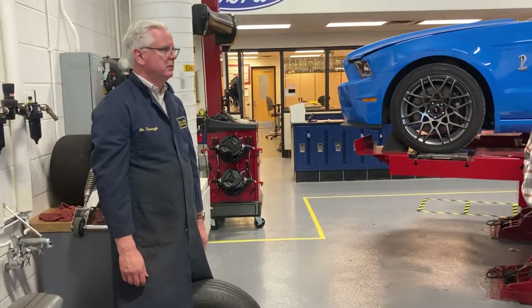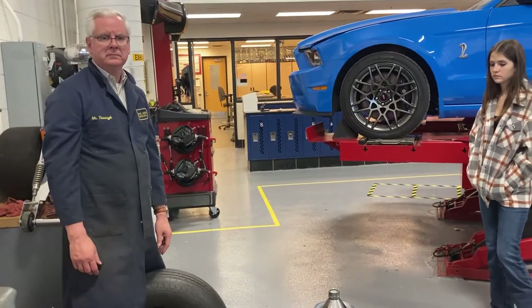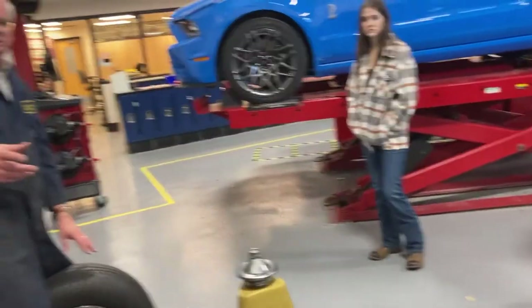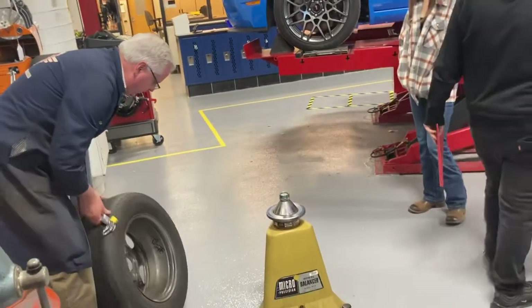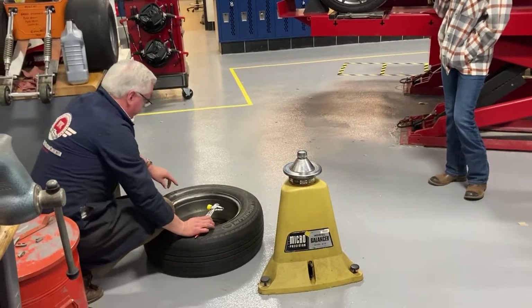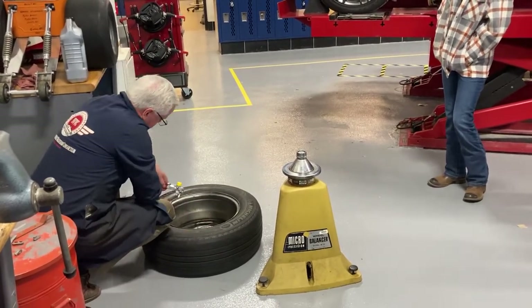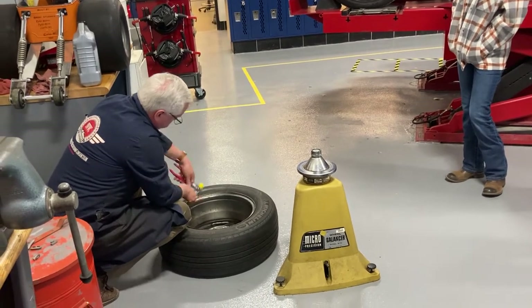Those of you that know how to hunt and know how to use a scope, this is what you'll find very simple. Take all the wheel weights off before you start, and you've got to make sure that this is not on the inside. It's a nice clean rim — tires, core — but it'll work for what we're using it for.